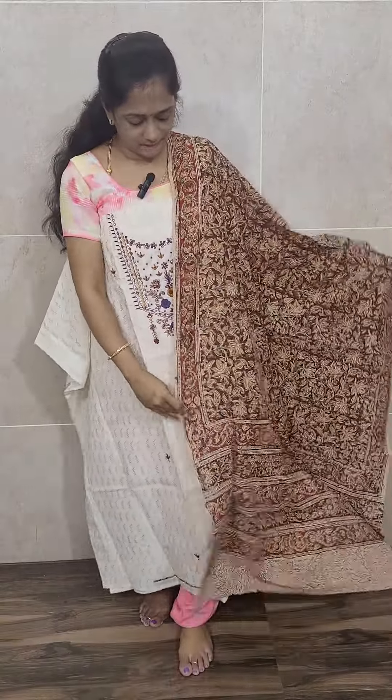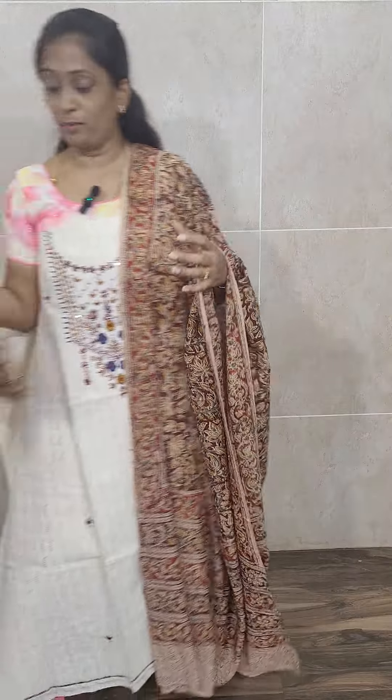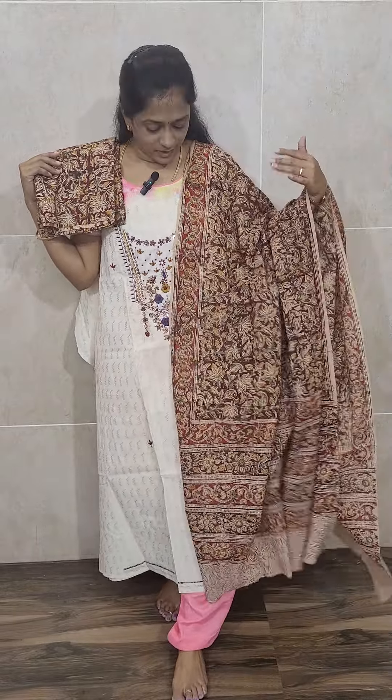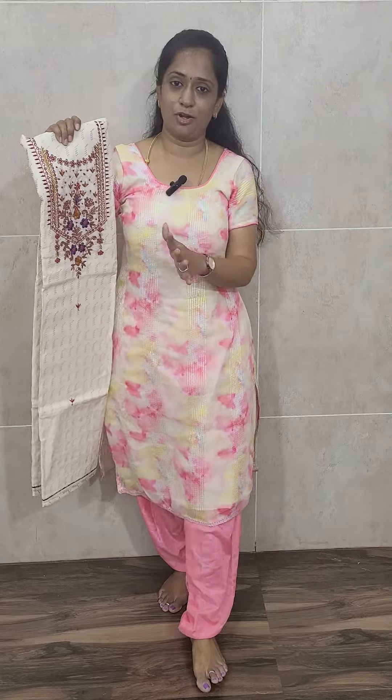This is the dhupatta — a personal kalamkari dhupatta, very soft, very comfortable. The bottom is also pure kalamkari, 2.5 meters, so you can stitch one more top with this fabric if you want, but I recommend wearing it as a complete set — it looks very good. This set is priced at 1590 with free shipping: pure cotton top, pure kalamkari dhupatta, and pure kalamkari bottom. In this pattern we have got three colors.